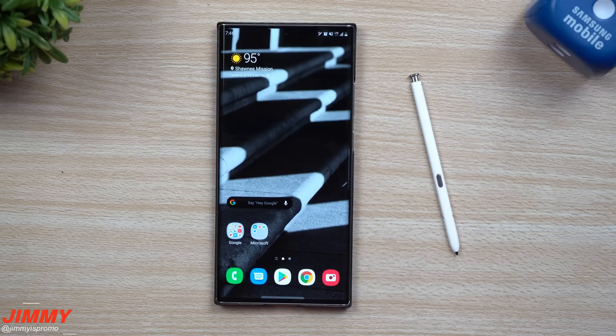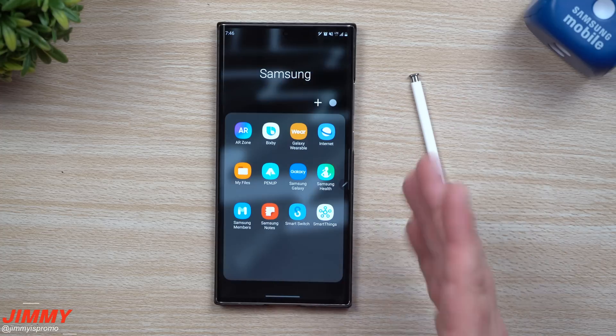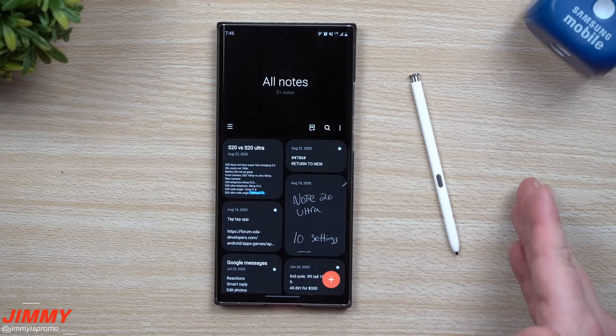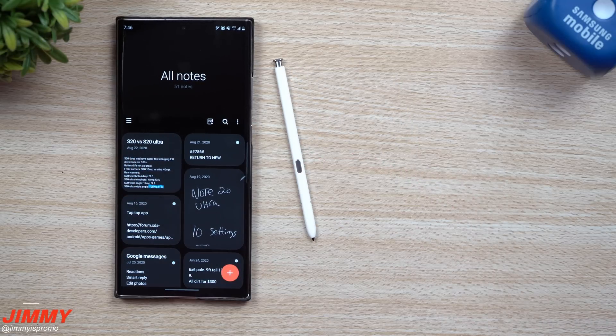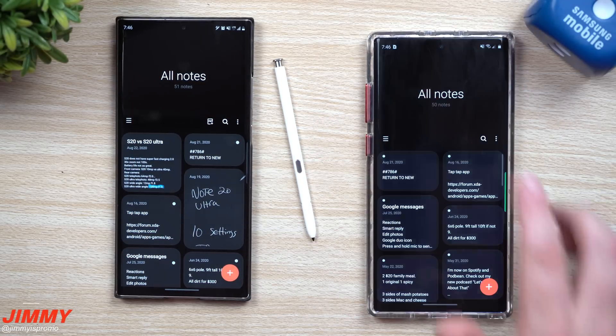Hey everybody, welcome back to JameezPromo. Today we'll be talking about the brand new Samsung Notes. I'm glad they updated Samsung Notes because this is something I use almost on a daily basis. The cool thing is it didn't really come with Samsung One UI 2.5 — my Galaxy S20 Ultra is not updated yet to 2.5 — but it does have the updated Samsung Notes. To give a quick comparison versus the Galaxy Note 10+, let's go inside Samsung Notes.